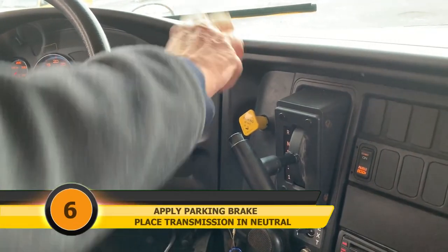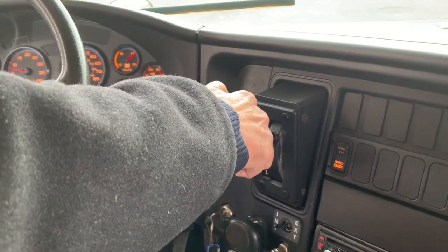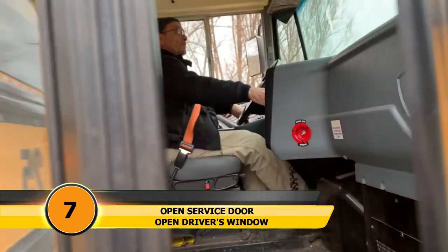Step six: apply the parking brake and place the transmission in neutral. Step seven: open the service door and the driver's window.